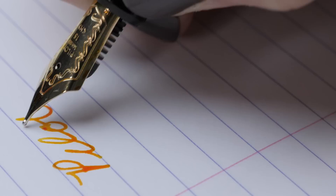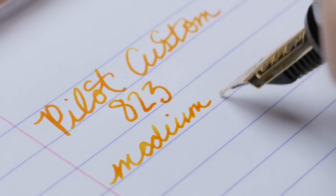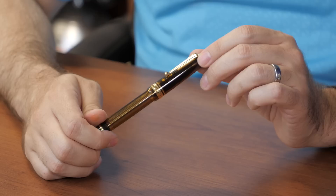The way this pen feels when it writes is really where it truly shines. It's got a smooth nib with a little bit of spring to it — really that ideal gold nib feel. When you're talking about how a gold nib should write, the Custom 823 is pretty much what you're looking for.